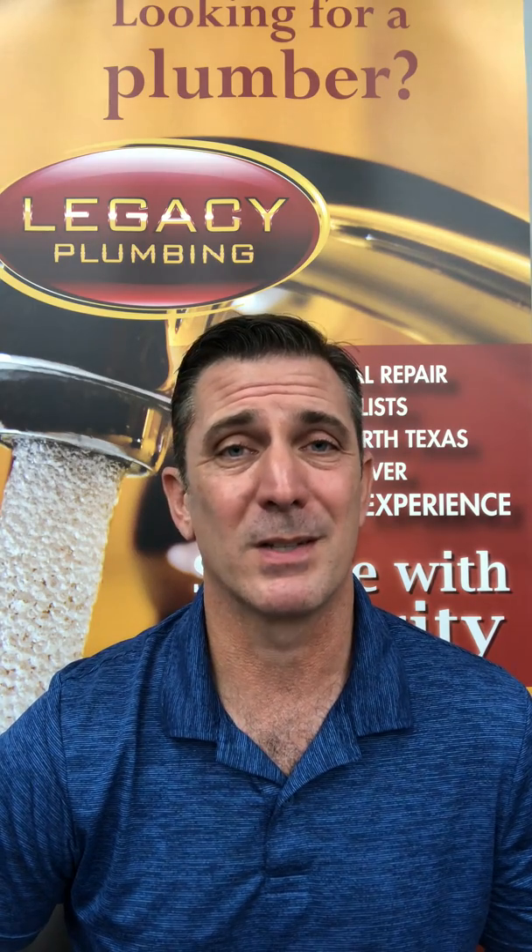Hi, this is Theron Young with Legacy Plumbing. Just coming to you today to talk to you about something that floods homes all the time, and we want to make sure this doesn't happen to you. It is a simple fix, it's inexpensive, and it just needs to be taken care of.